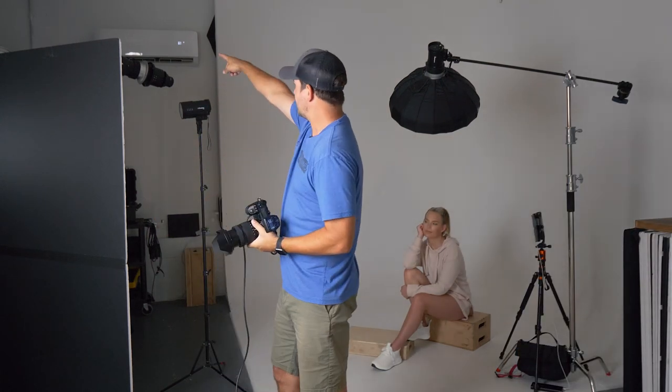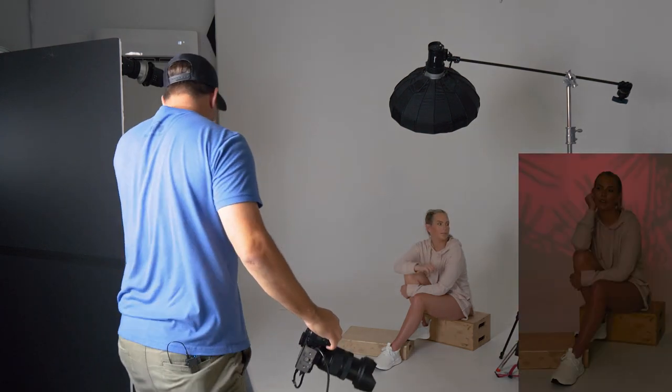As you can see, that's just a nice clean light. I'm going to turn that light off and turn on the light that is back here with the optical snoot and the red gel. Without the main light on, we're actually going to have a much more saturated red.